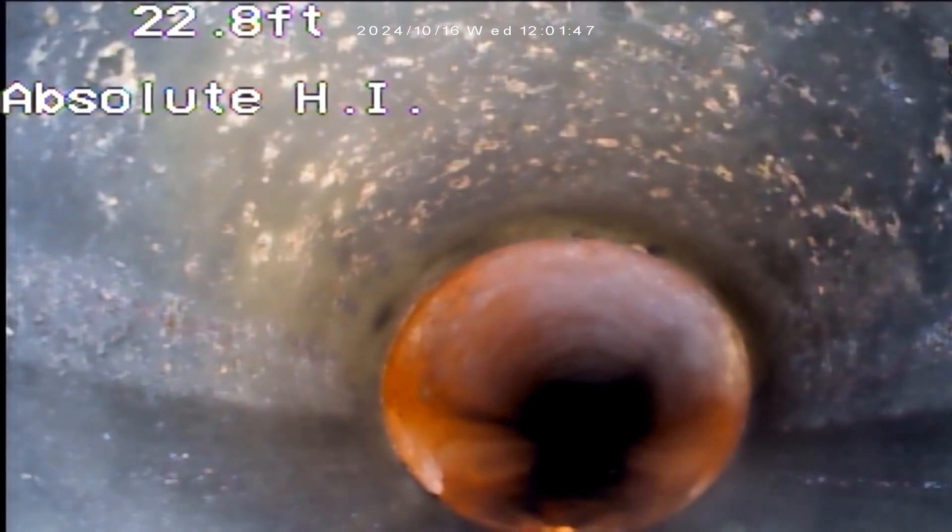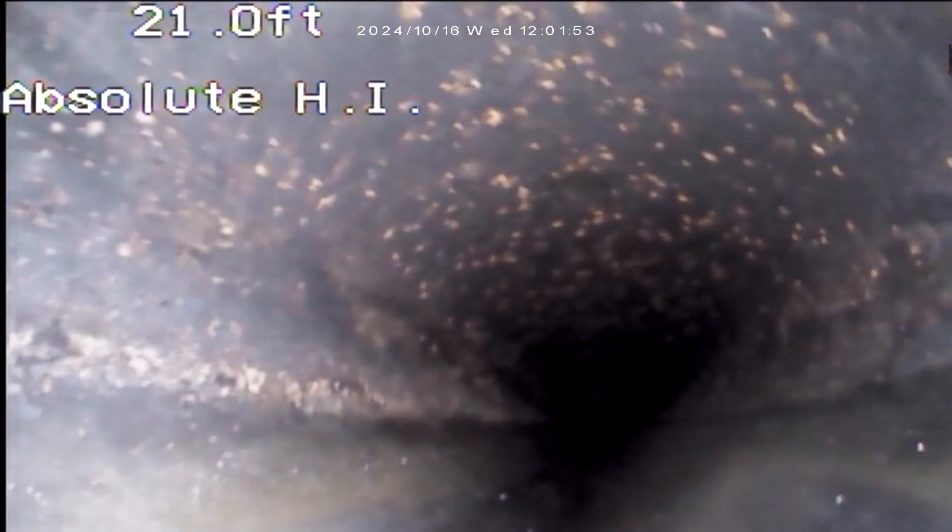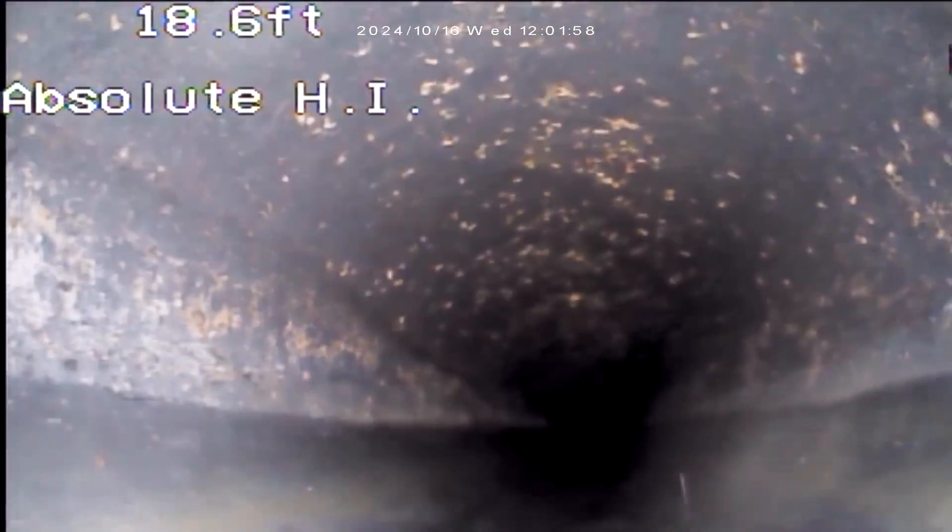We are out at the street level, 23 to 25 feet or so. All the connections look good. We went to ABS piping and everything looks clean — no bellies, no cracks, nothing concerning at all, which is good.